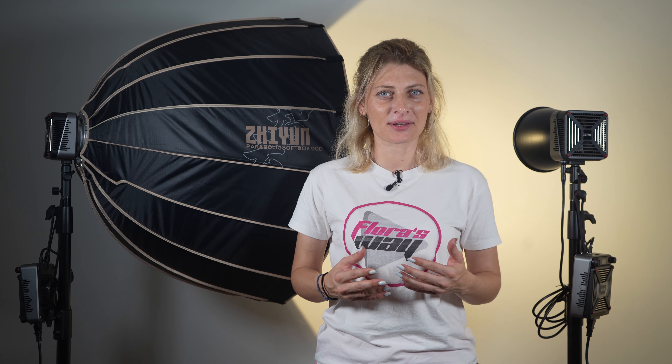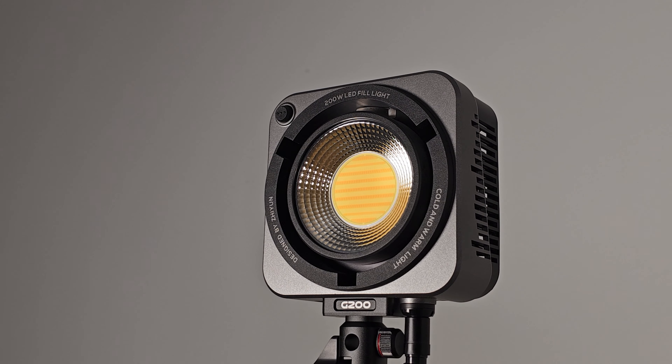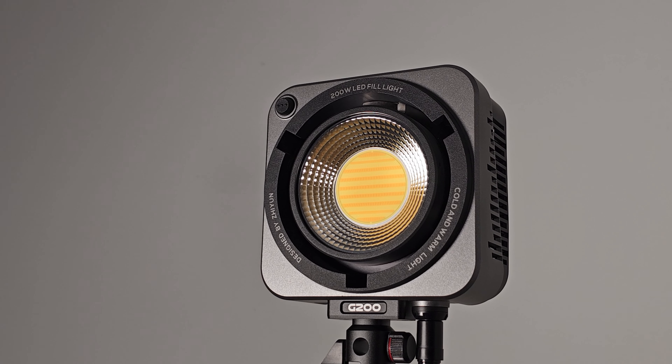Zhiyun is back again with another lightweight film-grade lighting solution. This high-power Coblite Mollius G200 is perfect for studios, live streaming rooms, and movie sets. With unparalleled professional lighting and effortless control, Zhiyun brings a new level of efficiency to our creative process. The sleek and organized design houses a Coblite source with a meticulous cooling system, all in the palm of your hand, with unmatched comfort and portability.